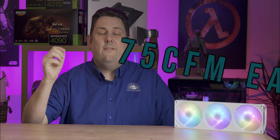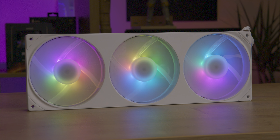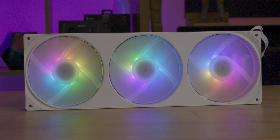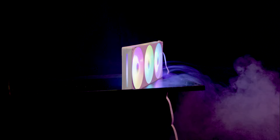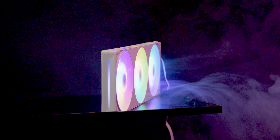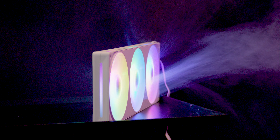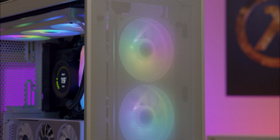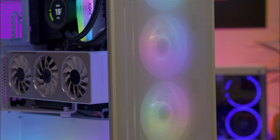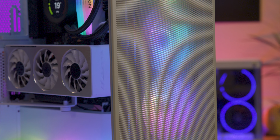Each individual fan inside this can shift 75 cubic feet per minute. The NZXT F360 RGB Core is a high-end fan system to boost your PC's cooling performance and aesthetics. Available in black and white, it features a sleek 360 millimeter frame with three RGB fans providing efficient cooling and vibrant lighting effects. Additionally, 240 millimeter and 280 millimeter versions are available for different build needs. With its durable construction and easy installation, the F360 RGB Core is ideal for both gaming enthusiasts and professional users.